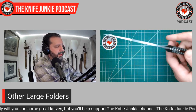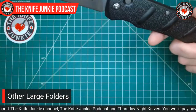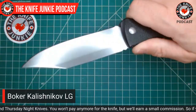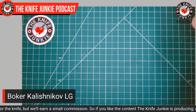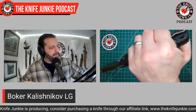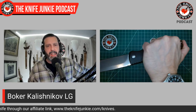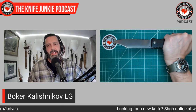Before I move on from the Boker, I have to show off the jimping. It's the wide variety that I like — it really grips your hand but you could rub your thumb on it all day and it won't hurt, while still giving good purchase. They also put jimping on the pommel for reverse grip, which I love. No company puts jimping on the pommel enough for me.